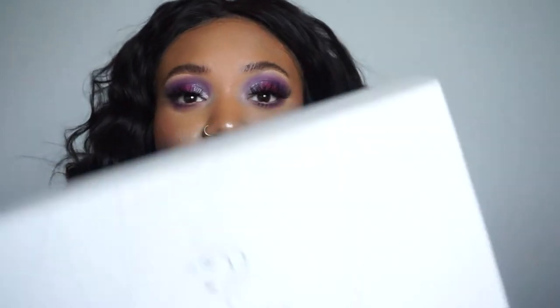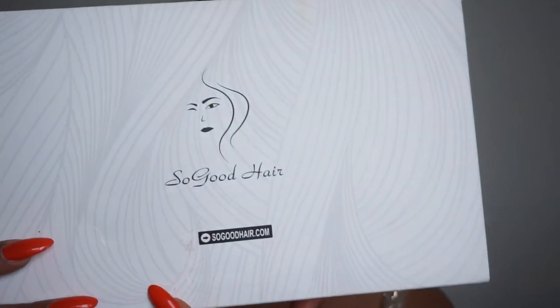Hey guys, welcome back to my channel. In this video I'm going to be talking about this hair on my head. The hair is from So Good Hair, and it comes in a cute little box with all the fixings. I have a 150% density, 14-inch body wave bob.